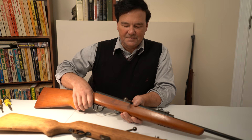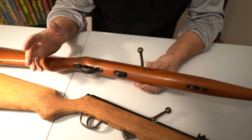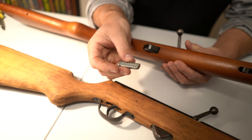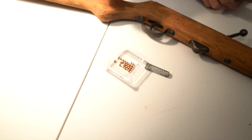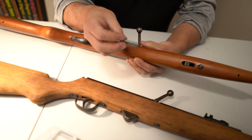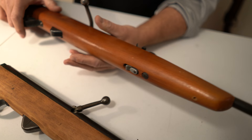I'll walk you through how this thing works. Apparently this was designed by Hugo Schmeisser — you probably recognize that name; that's not an insignificant name. So, they showed up, and this is the magazine. This is a six-shot magazine, and you load these typical BBs — same BBs you put in your Red Rider. You put them in here, then it goes in here just like that. It doesn't look like it's secure, but it is. Then you work the action. This is the most fantastic thing ever.